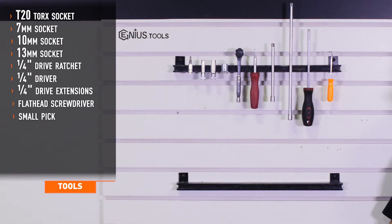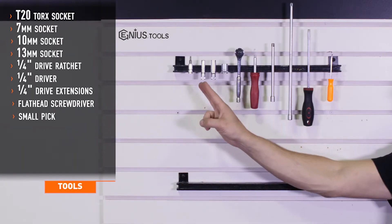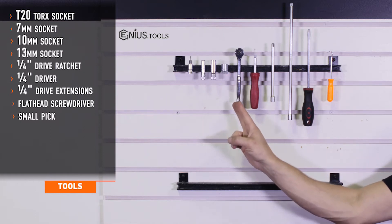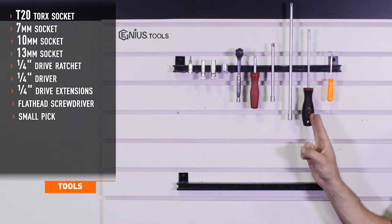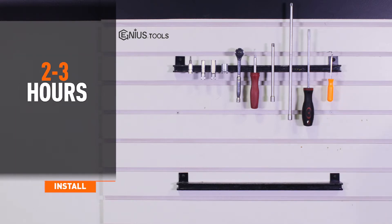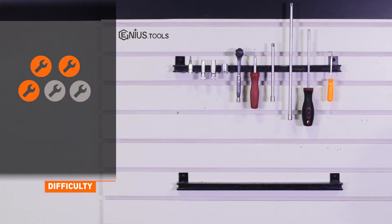Tools recommended for installation include T20 Torx, 7, 10, and 13 millimeter sockets, quarter-inch drive ratchet, driver and extensions, flathead screwdriver, and a pick. Installation time is two to three hours. Installation difficulty is a three out of five.